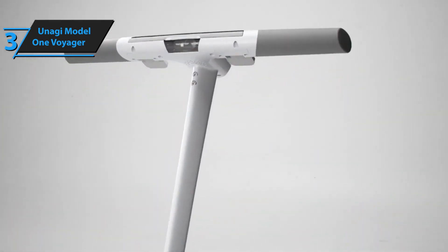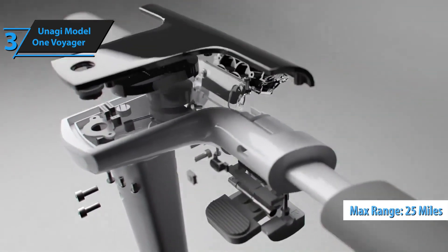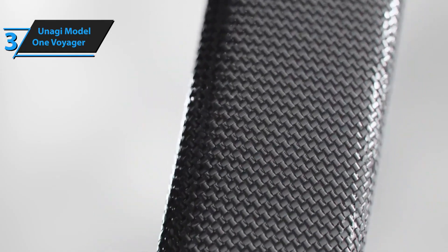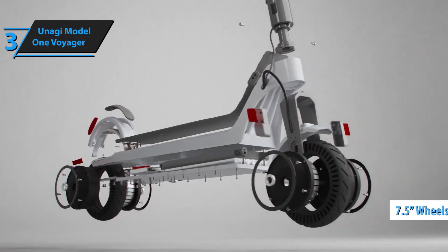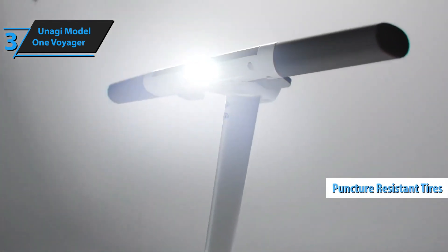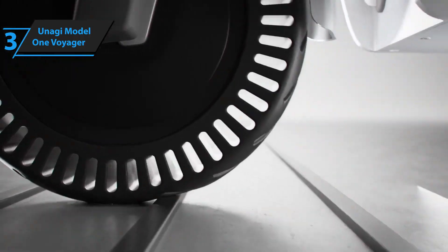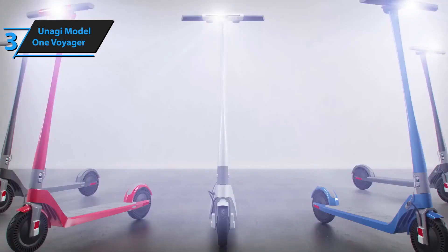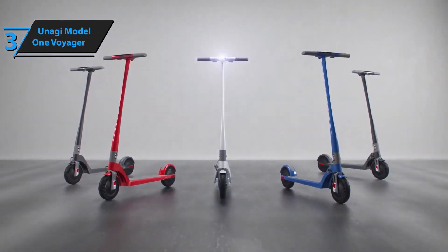The Voyager boasts an unrivaled range of up to 25 miles, subject to factors like riding style, terrain, hill climbs, and rider weight. This remarkable range sets it apart from competitors in its weight class. Its 7.5-inch wheels, made of solid puncture-resistant rubber, ensure your commute remains uninterrupted. In conclusion, the Unagi Model 1 Voyager offers exceptional value, setting new standards for electric scooters in 2024. If you can afford this beast, we say go for it.